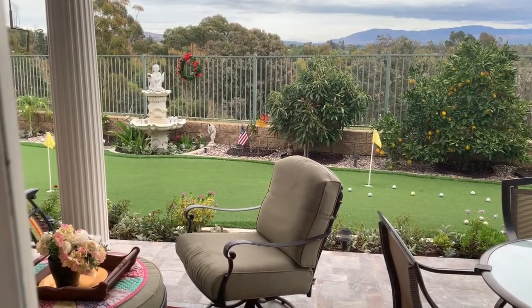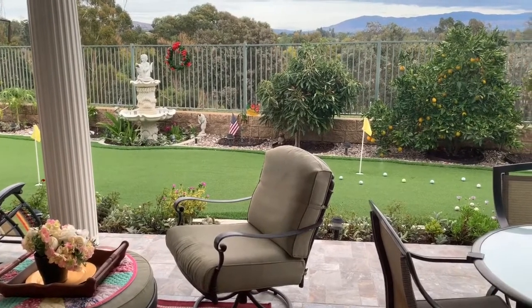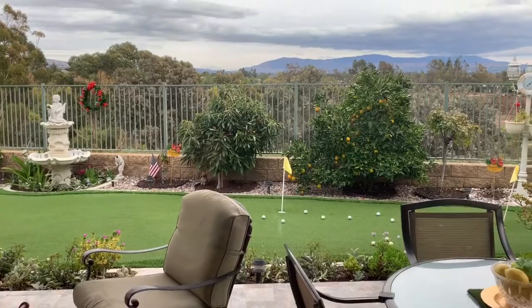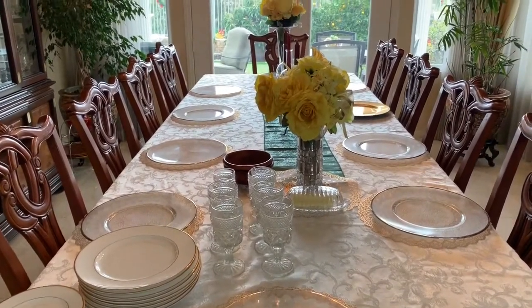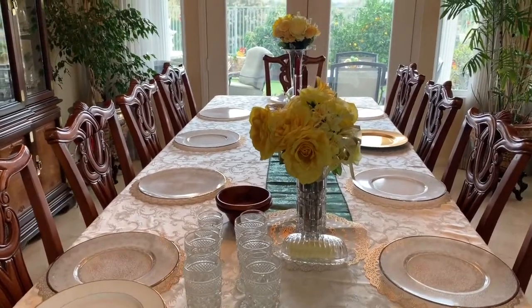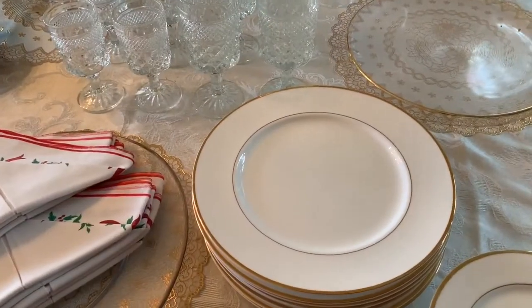Hi everyone, welcome to our channel Organized by Darcy, where we take the very simple and inexpensive and make it elegant. Today I'm decorating our formal dining area, so come with me as I decorate the entire area here.